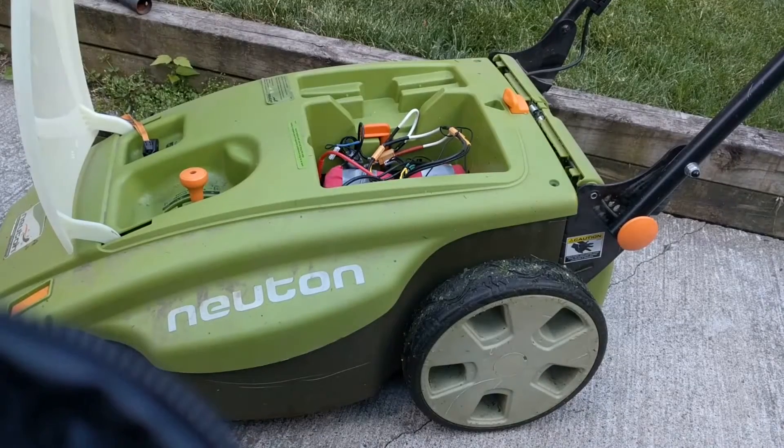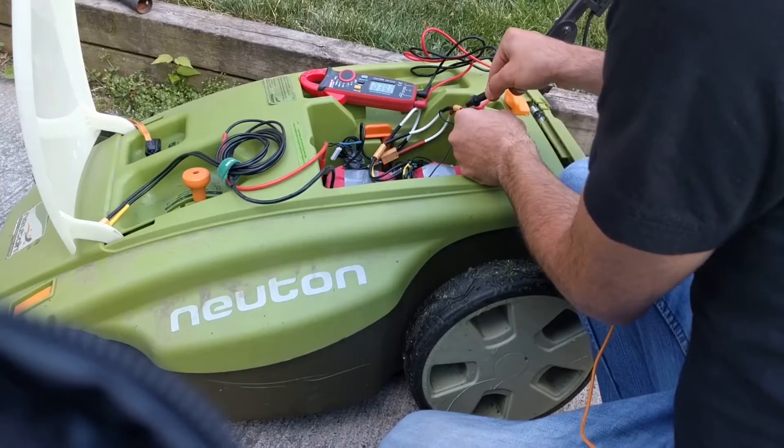I'm going to take a voltage reading. When we started we're at 40.2. It's had a few minutes to settle and we have a reading at 39.2.